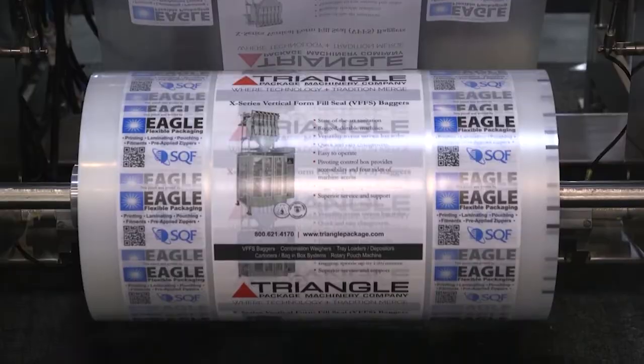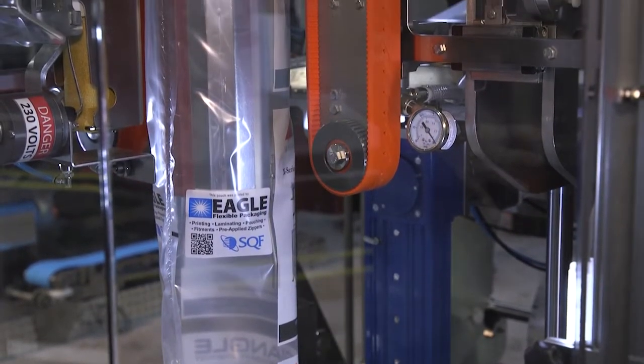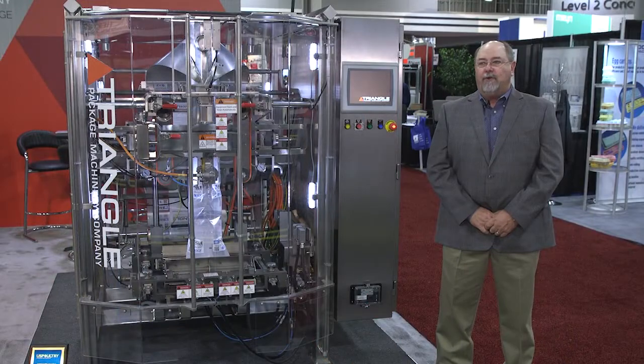We have three frame sizes: a small, medium, and large. It also comes in four finishes. We can do a painted finish, a dry stainless, a wet wash down stainless, and a USDA 3A.